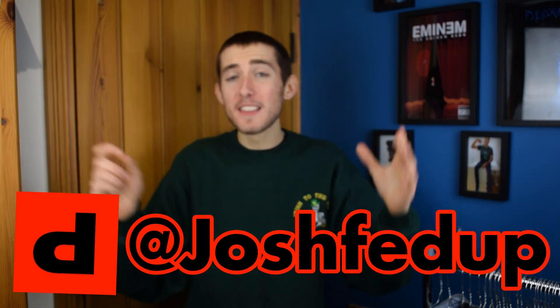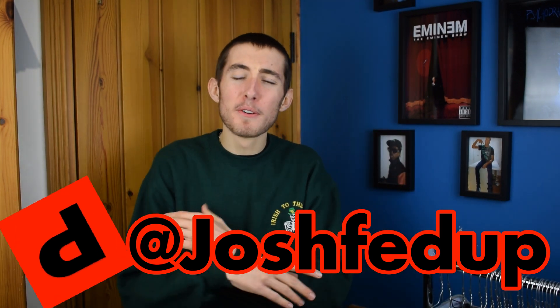If you did enjoy this video please drop it a like - it'd be so appreciated and it really helps the video out. Subscribe to my channel to help me hit 1k by the end of the year. My Depop is linked in the description. I really do hope you enjoyed this video, so please like, subscribe, and comment down below any videos you'd like to see in the future.